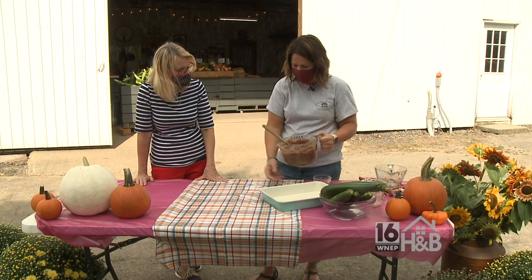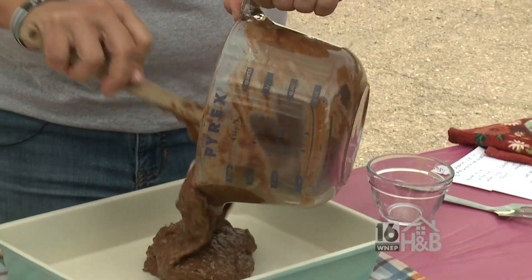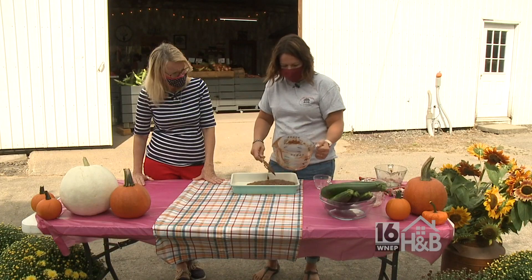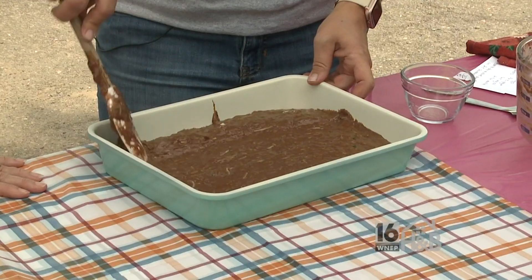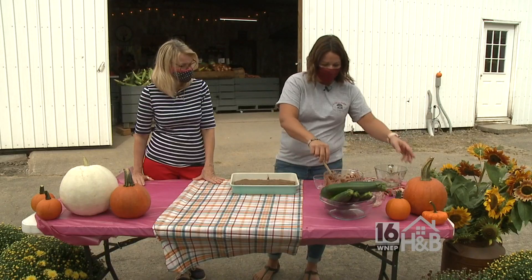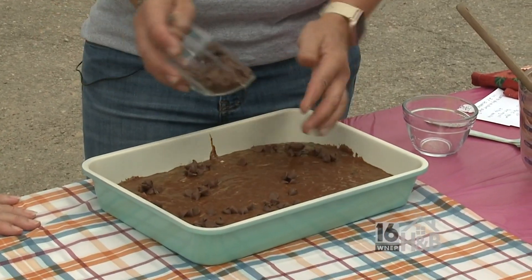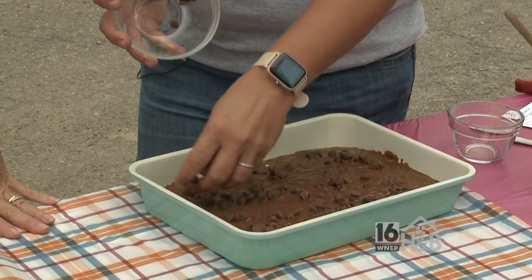I just take a 13 by 9 pan and pour it in there. Spread it around in my nonstick pan. The recipe doesn't call for this, but I always do it because it bakes up real fudgy and yummy — and again, more kid appealing. I just kind of sprinkle some milk chocolate chips on the top. A woman after my own heart. It bakes up fudgy on top.